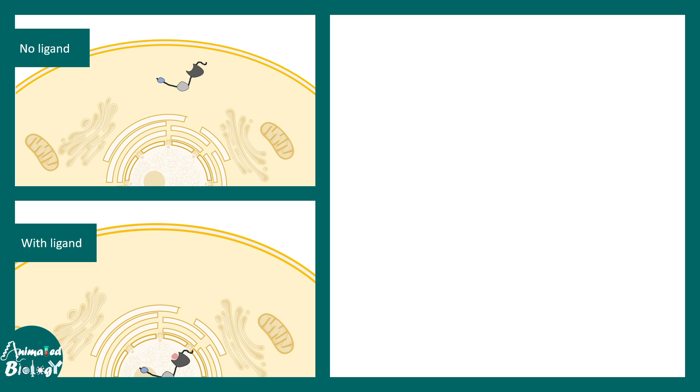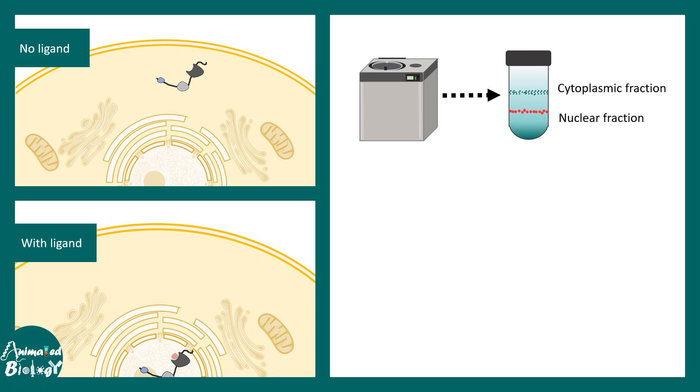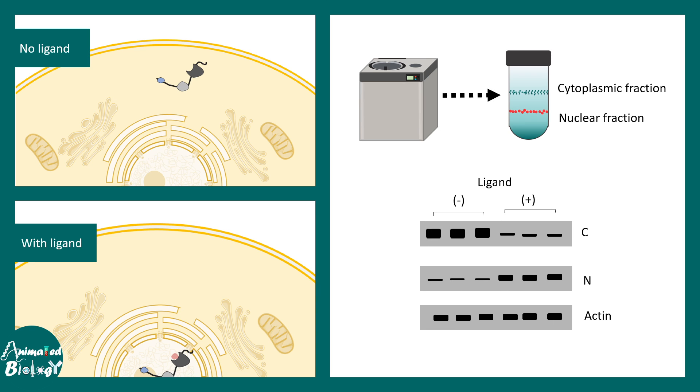Another application involves looking at ligand-dependent translocation of a nuclear receptor. With ligand, the receptor translocates into the nucleus; without ligand, it is present in the cytoplasm. One can use ultra centrifugation to create cytoplasmic and nuclear fractions, then probe for the protein of interest. The nuclear fraction shows increased levels of this protein when ligand is added, while the cytoplasmic fraction is depleted — confirming the protein has moved into the nucleus when ligand was added.